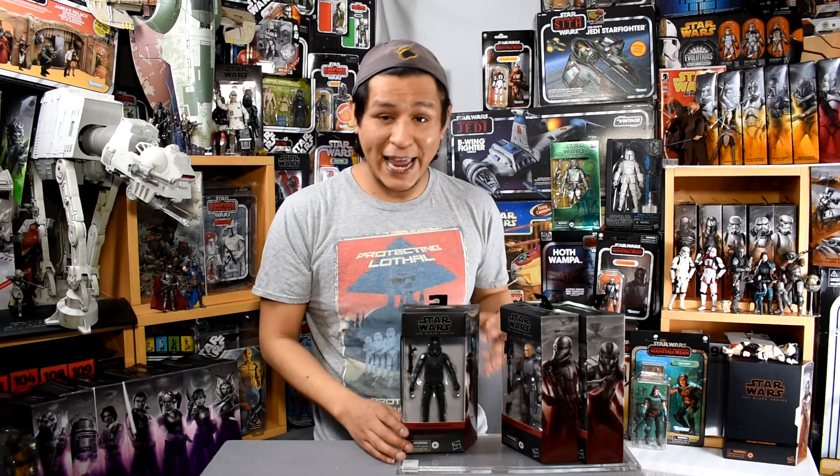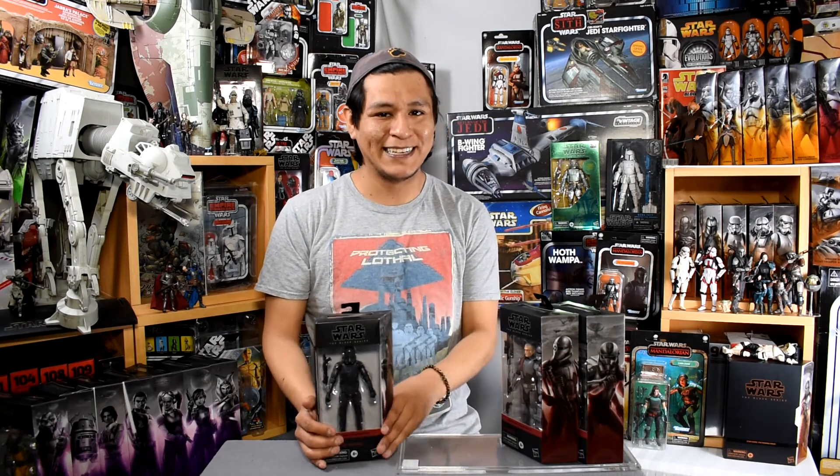Hey there, friends, fans, and collectors. Welcome to another episode of Binary Sunset Review. I am Mike, and today we're going to be taking a look at the Elite Squad Trooper. This is part of the newest wave of Black Series figures hitting shelves now, and it's a promo figure for the new Bad Batch series coming May 4th on Disney+. Let's get going!